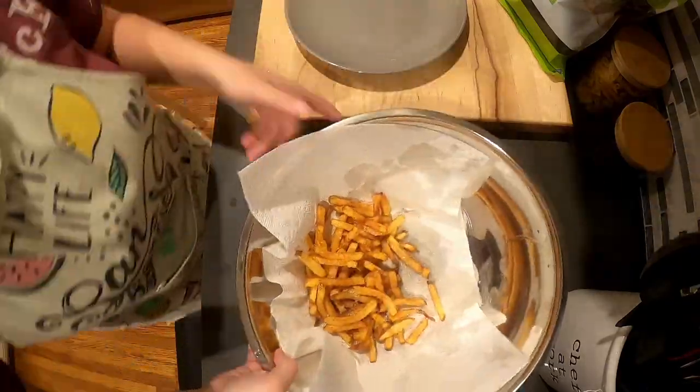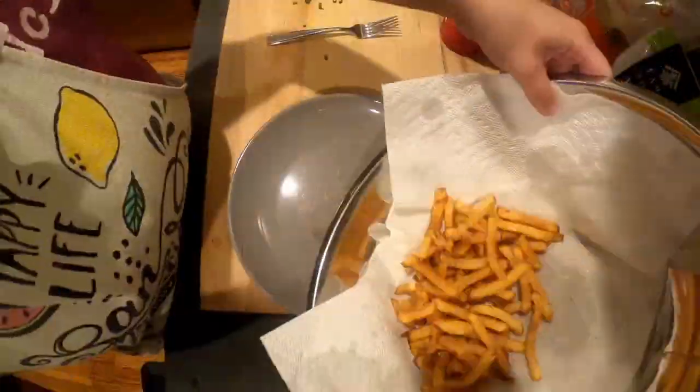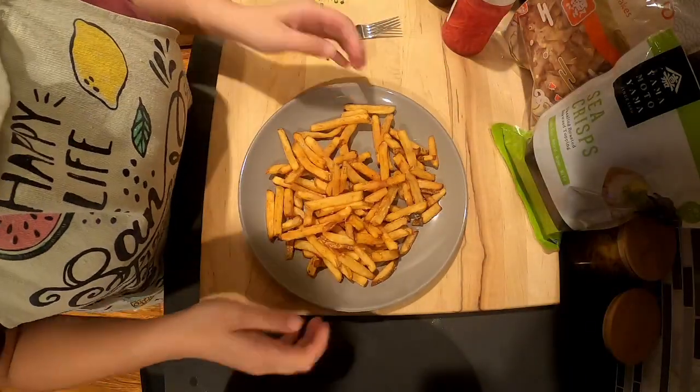I add some coarse kosher salt and shake them around. I then add them onto a plate and put them into a nice pile.